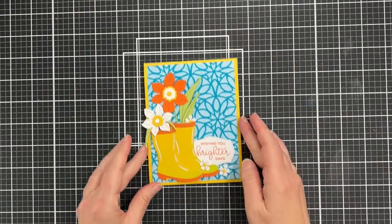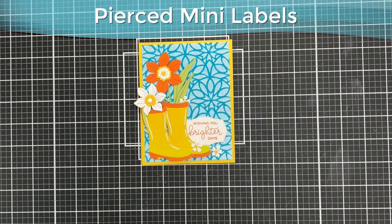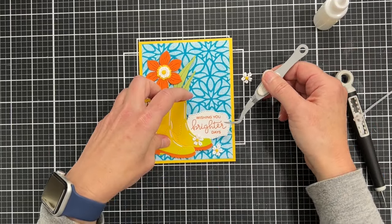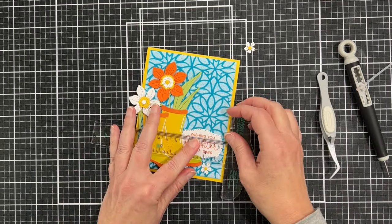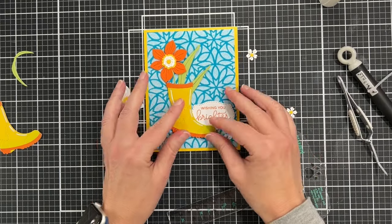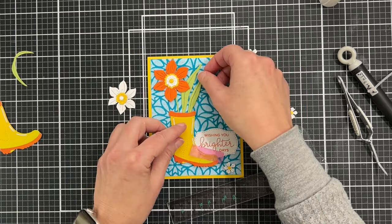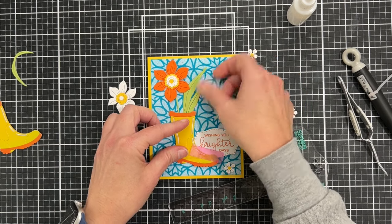I've played around with my layout. My sentiment is stamped on pierced mini labels, and I'm starting with the sentiment because it goes on the very bottom of the design. I start gluing from the very bottom up, using a T-square to make sure the sentiment is nice and straight. Then I pull elements off to glue the leaves that come out of the bottom boot next — I'm taping the boot in place for now and gluing the leaves in using Gina K glue.